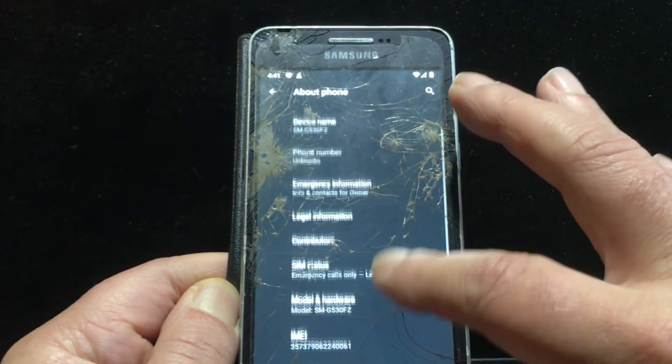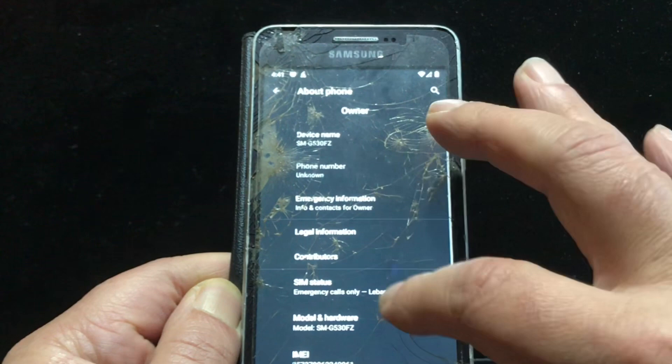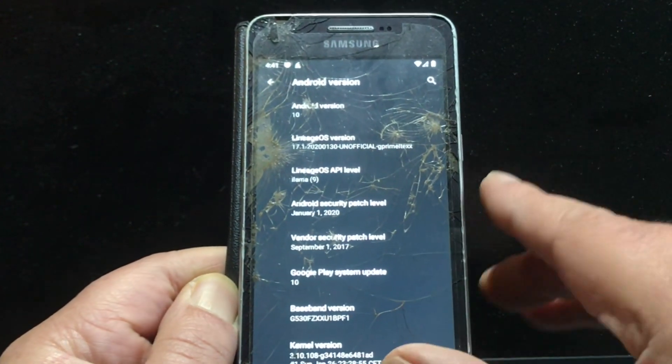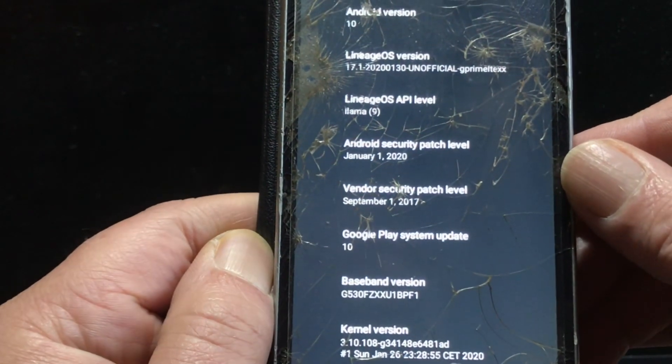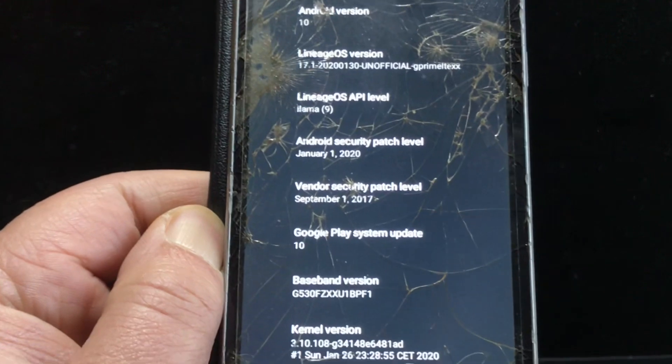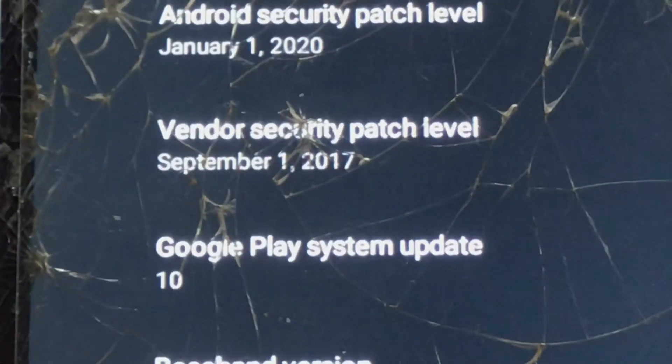About the security patches of the vendor: the vendor security patch was September 2017, which was about the time I bought this phone.